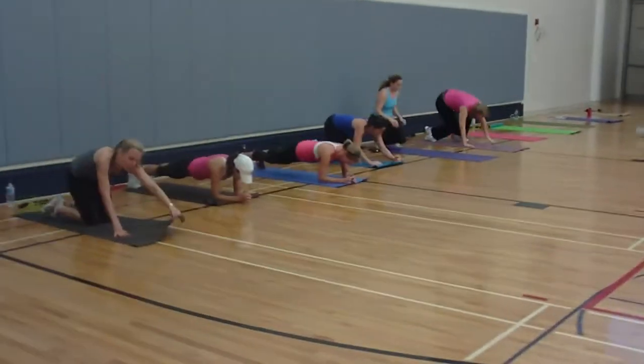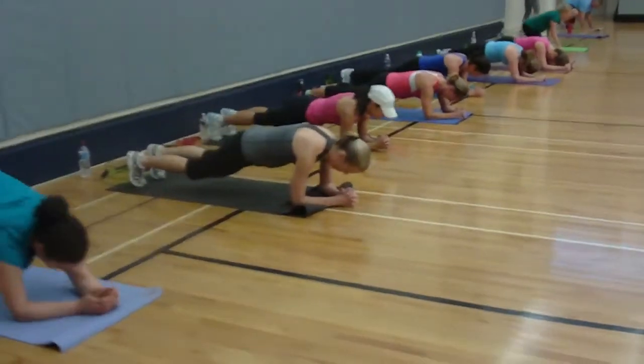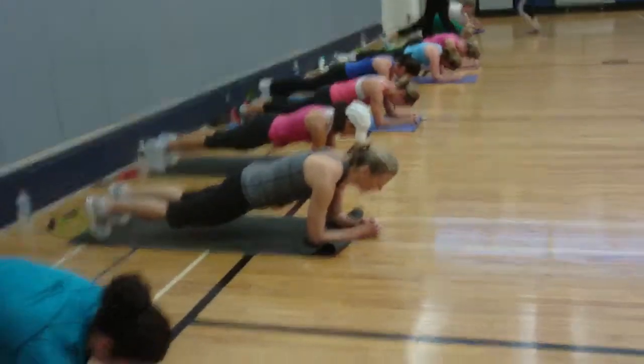Down on the mats. Hold that plank, 30-second hold. Butts are down, you guys.